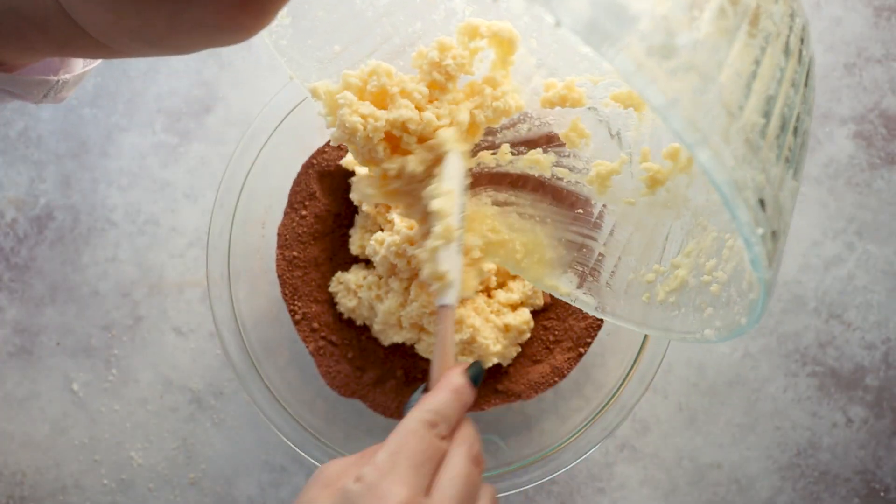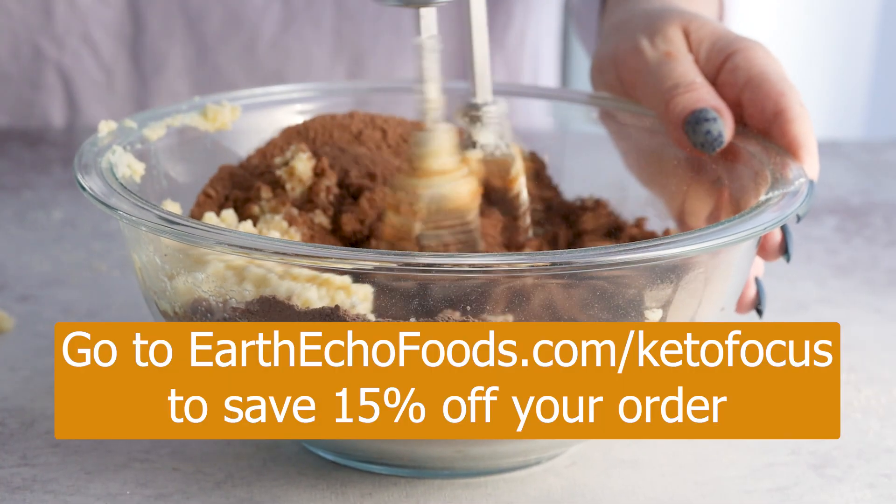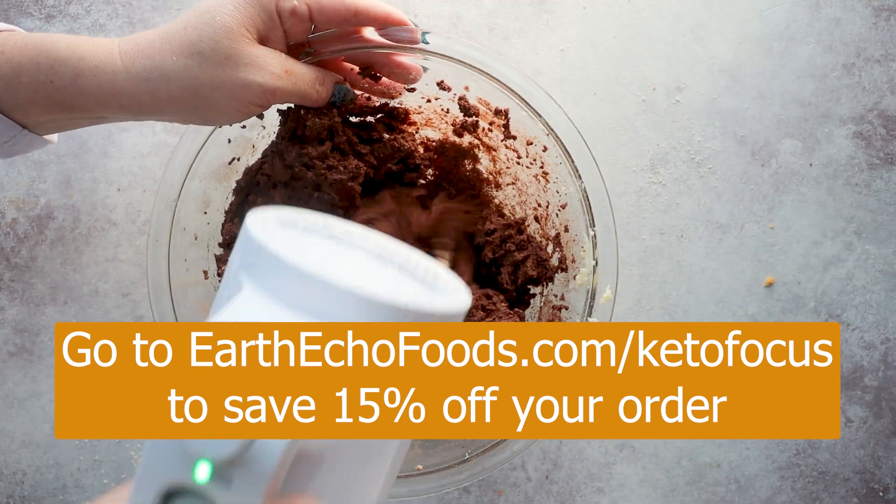If you want to try cacao bliss, go to earthechofoods.com/ketofocus and use my code KETOFOCUS to save 15% off your order. I'll have this link down below for you as well.